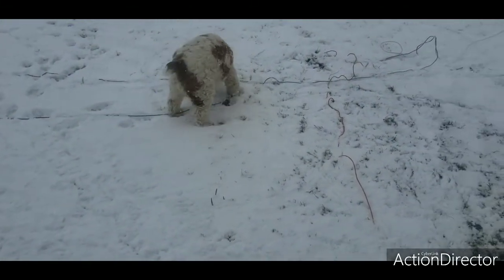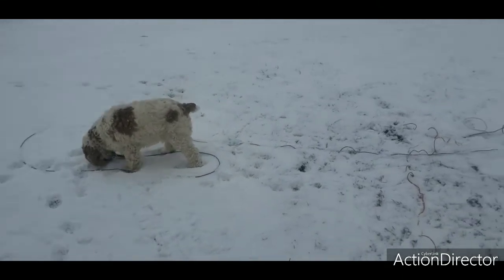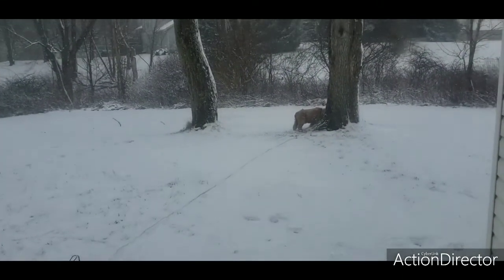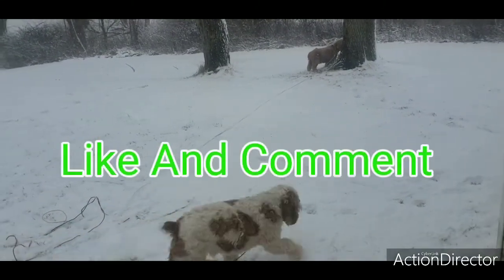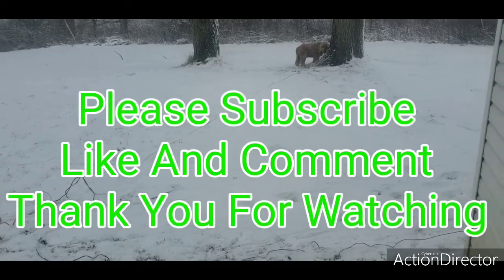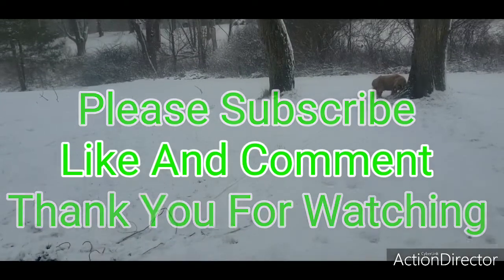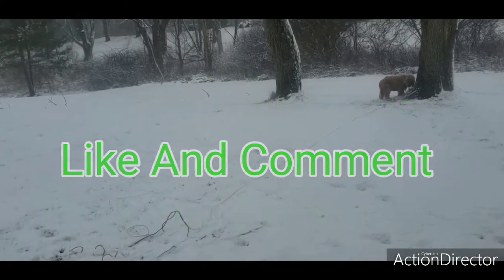Pete, are you done? Good dude. Peanut, what are you doing over there? Eating grass? Peanut, you're eating grass over there, buddy. Crazy dogs!